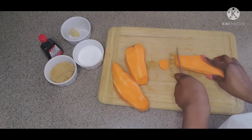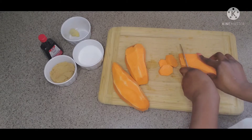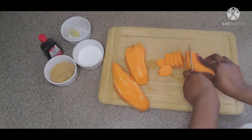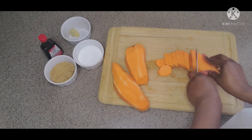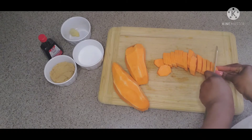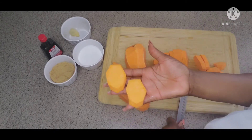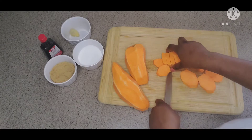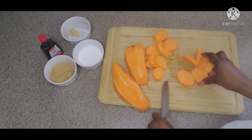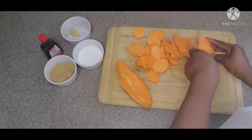You can see I'm peeling my yams — you can use a potato peeler. Wash them, then cut them about a half inch to an inch thick. If they're too large you can split them in two. It's best to do this especially if you're using a wider pot so they lay out evenly.